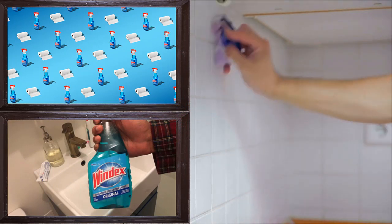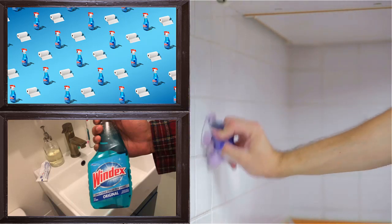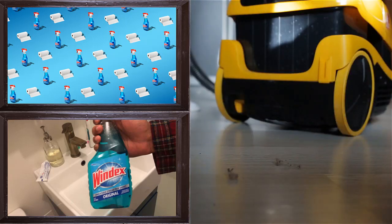9. Luster Your Steel. Windex is also used to luster stainless steel things. When your steel items look dull, use Windex to bring them back to their original shine. This life hack is recommended by BrightNest.